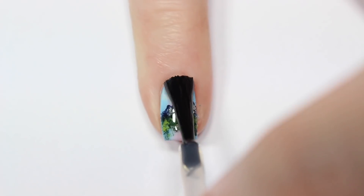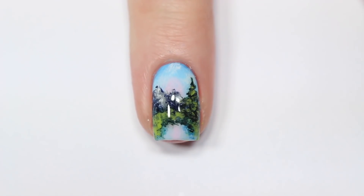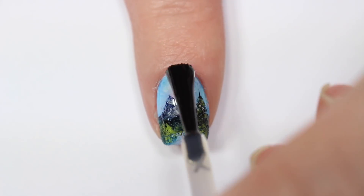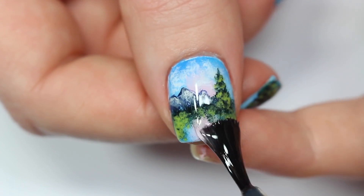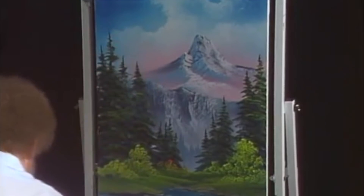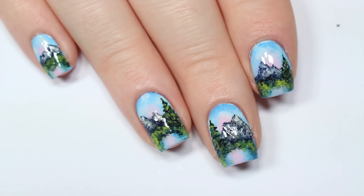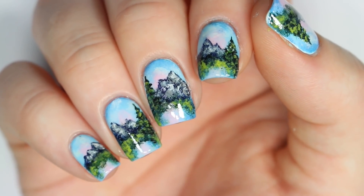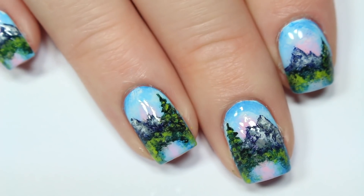Finally, apply a top coat to all your nails to seal in your design and add a beautiful shine. Here is Bob Ross's finished Mountain Serenity painting, and here are my Mountain Serenity nails! Be sure to let us know what you think in the comments below. You can click the boxes here to check out other Cute Polish videos and click the circle here to subscribe for a new video every week. You can also subscribe to my personal nail channel by clicking the circle here.